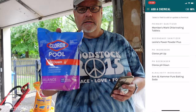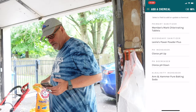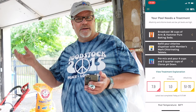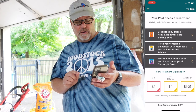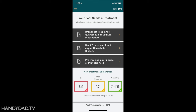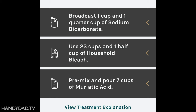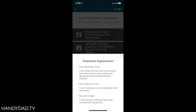I ran out to the store and got some pH down and some baking soda, which is used to raise alkalinity, and scanned those in. My chemical profile is now complete. Back on the home screen, it shows my pool needs a treatment and tells me exactly how much of my scanned chemicals to add. Right now it's telling me alkalinity is low, pH is high, and free chlorine is also low. If you don't take the time to scan your actual chemicals, the Sutro app will give you generic recommendations, but scanning them gives exact dosing. You can also click View Treatment Explanation to learn exactly why it wants you to add these chemicals — great for first-time pool owners.